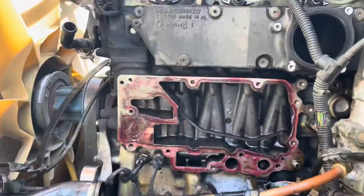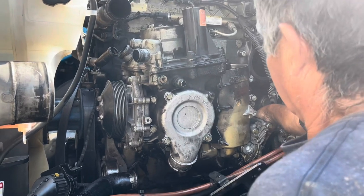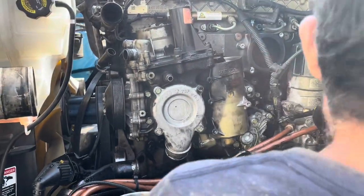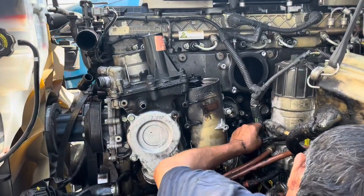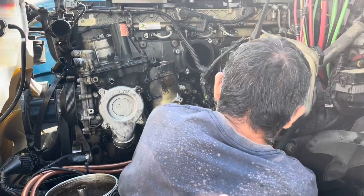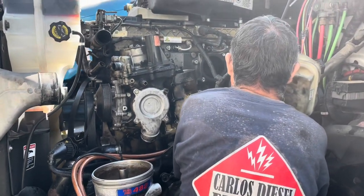The module is back in and installed — it's hard to record while installing because of the size. We've got it in, torqued down, and now we're putting all the accessories back on. We'll flush the system out, put in new motor oil, and go from there. We still have a few more hours of work, but that's the key part of the repair. If you have questions, let me know. If you liked the video, thumbs up — thanks for watching, have a great day.